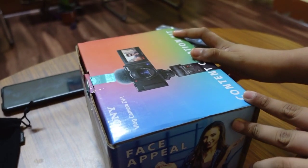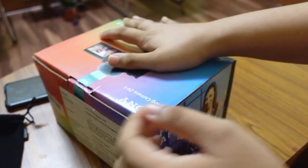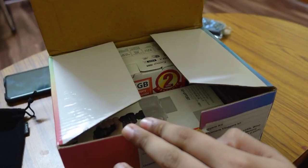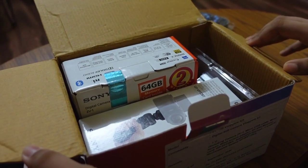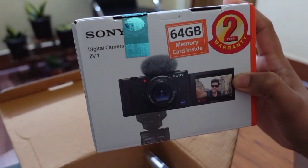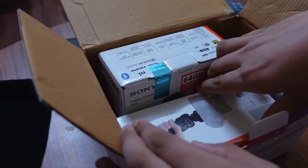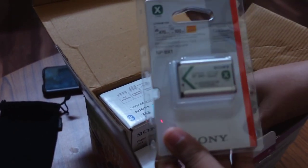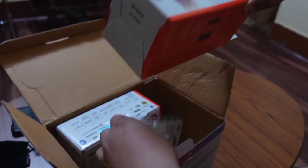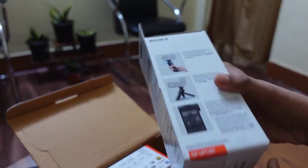This is a Sony ZV-1 camera box, and now I am shooting from my camera so I will show you all the box contents. Let's open the box. I am unboxing with my brother — they also have a channel called Xtreme Gaming. Subscribe for sure! Let's see the box contents: camera box, Bluetooth grip box, this is the box with a battery.